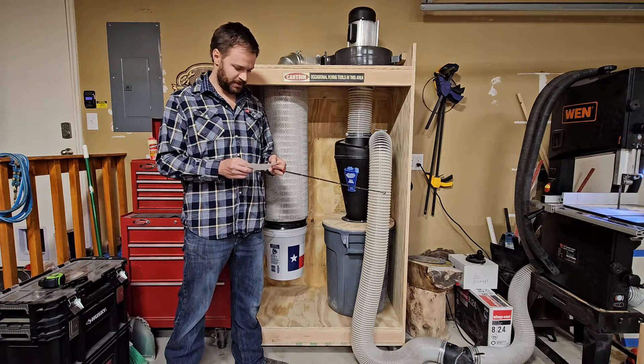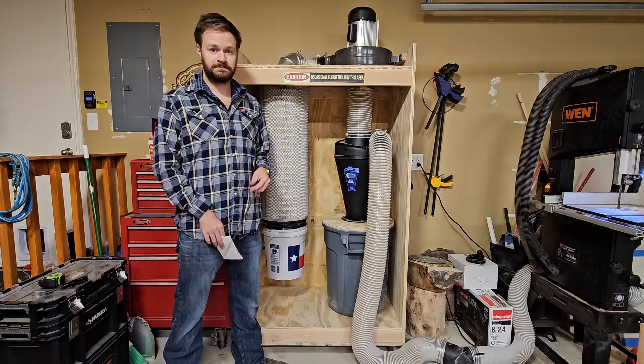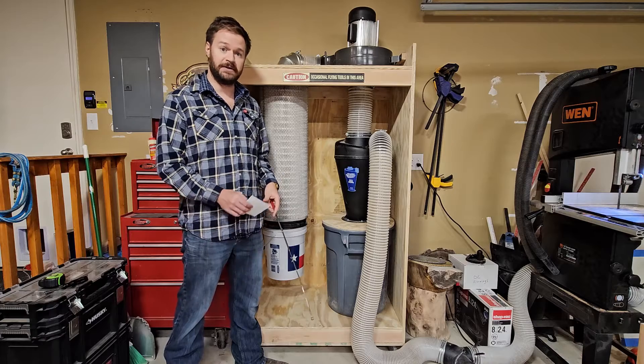Next question: How many horsepower is your fan? Well, I already answered that — two horsepower.